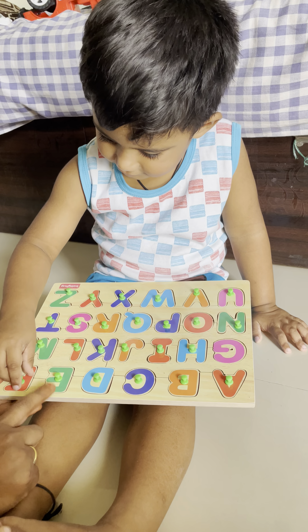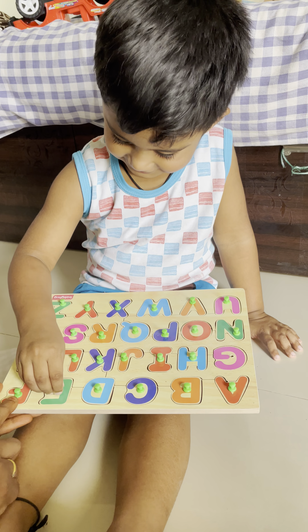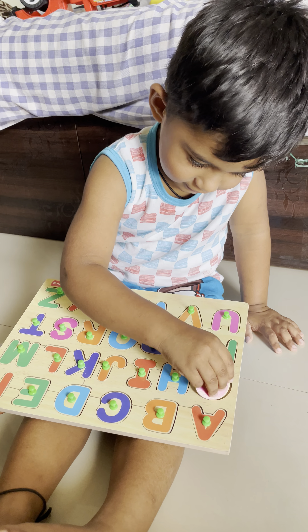D for? Drum. E for E. Very good. F for? H. Very good.